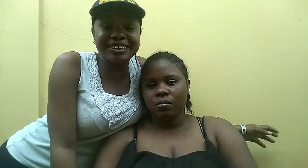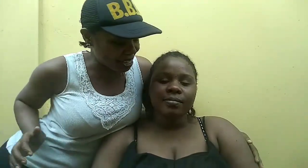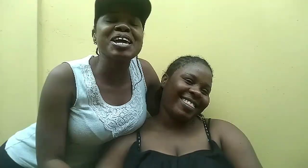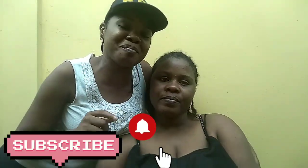Hi, welcome back to my channel. See who we have here — this is my younger sister. Say hi to the camera. So I'm going to transform her face today. All the while I've been doing my makeup on my own face, but today I'm transforming this face, and it's her birthday! If you're not subscribed, please subscribe to my channel and click on the notification bell so that you get notified whenever I post a video.